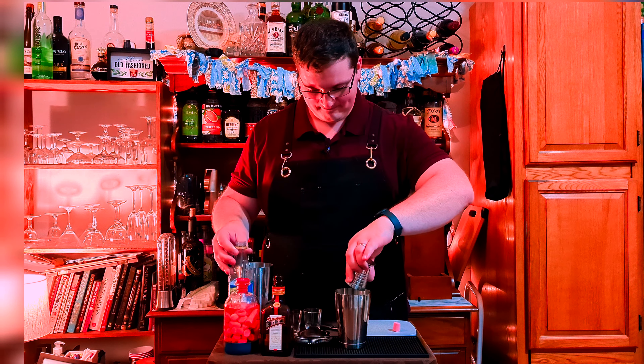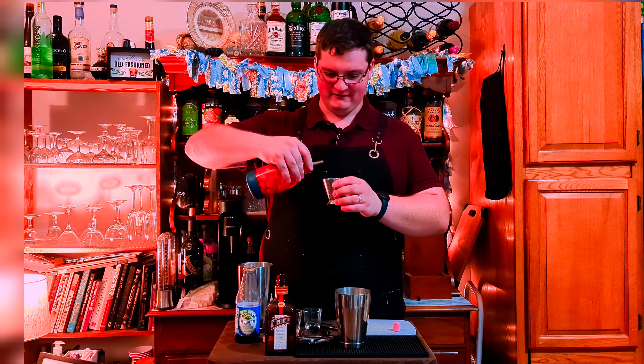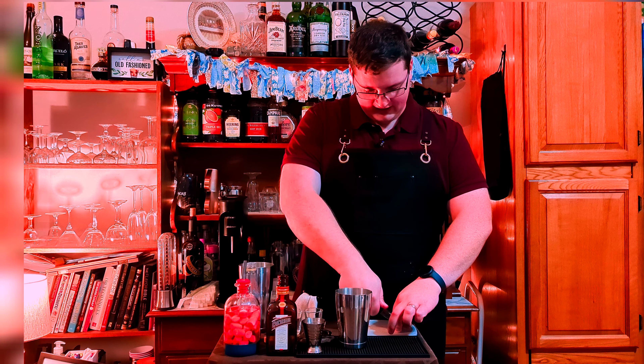This is going to be a shot making two servings, so if you want just one shot cut everything in half. Half ounce of blueberry syrup, half ounce of Cointreau, one ounce of bubblegum vodka. And before I shake I'm gonna cut one piece of bubblegum in half.